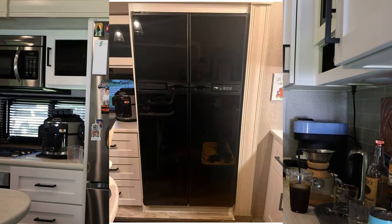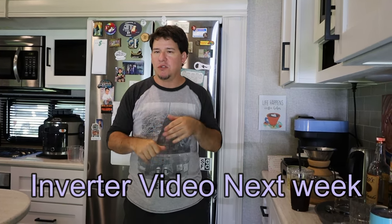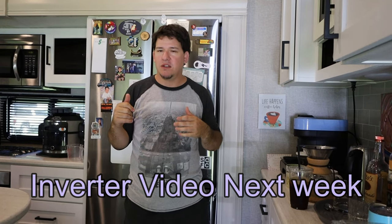We are talking about swapping your refrigerator from the RV fridge — the three-way fridge that operates on propane and/or electric — to an actual residential fridge. This is true residential 110. You need to have an inverter supplied, and we'll talk about that in a little bit.